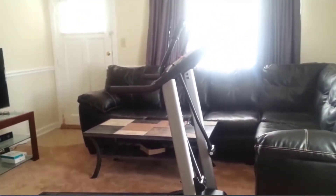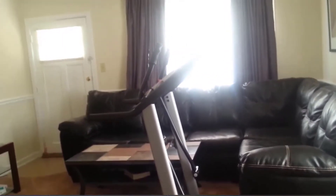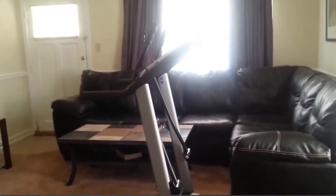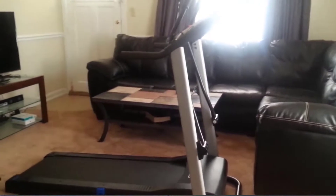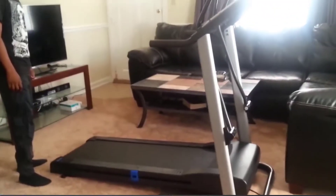Hello, I'm here showing how my treadmill works, my Westlow 5.2. We put it together last night. I have a video of it being put together and this is the video of it in operation.